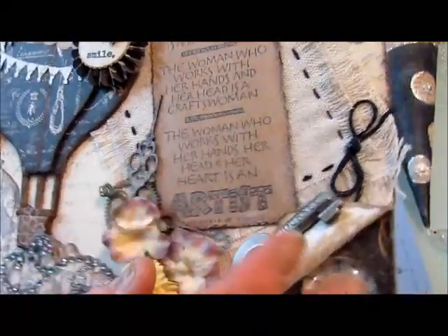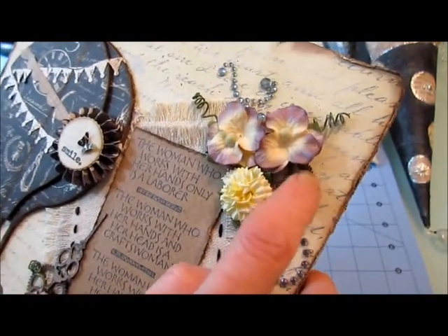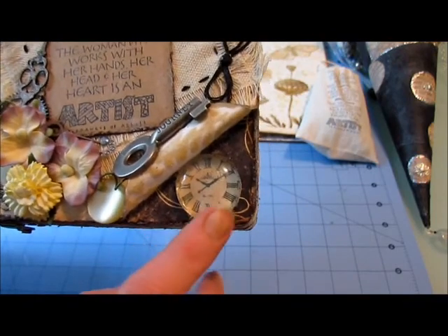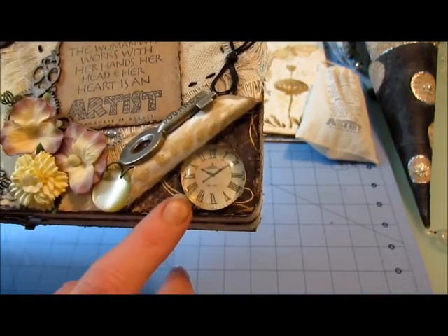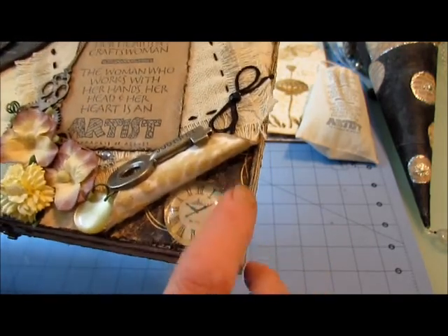There are some laser cut die cuts from Gina Hubbard — gears — and a couple of clock hands. I have another gear stuck up here with a Making Memories brad in it. This is actually a piece of the Printery paper that's a clock; I punched it out and put a glass bobble over the top. This paper here is Prima from 2009.